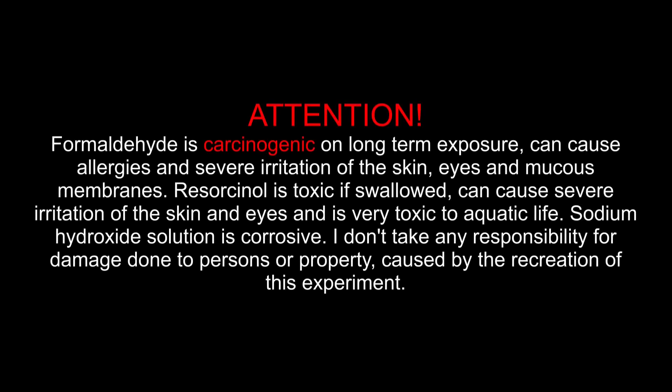Formaldehyde is carcinogenic on long-term exposure, can cause allergies and severe irritation of the skin, eyes and mucous membranes. Resorcinol is toxic if swallowed, can cause severe irritation of the skin and eyes and is very toxic to aquatic life. Sodium hydroxide solution is corrosive.